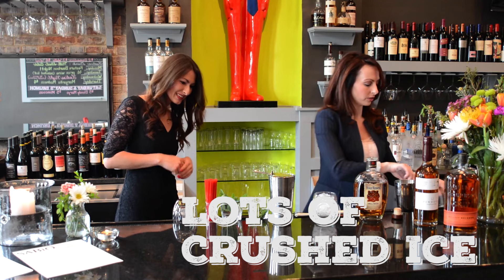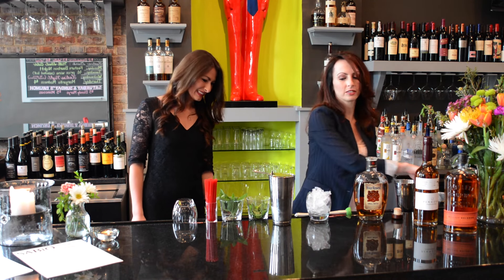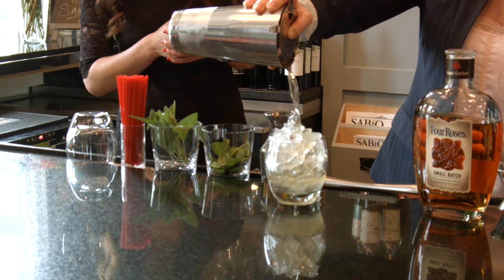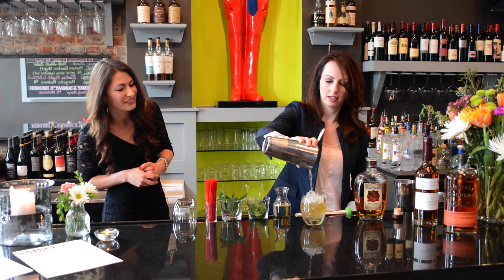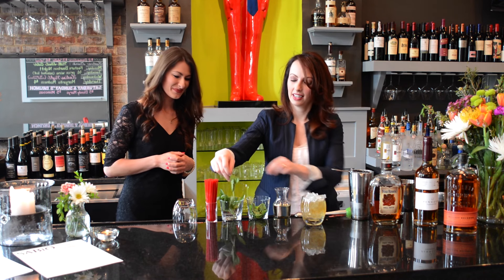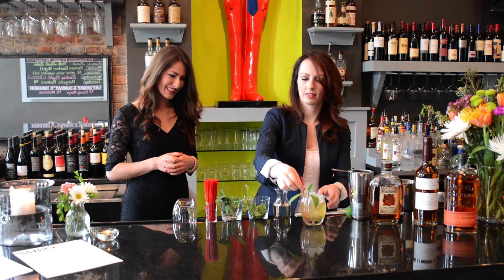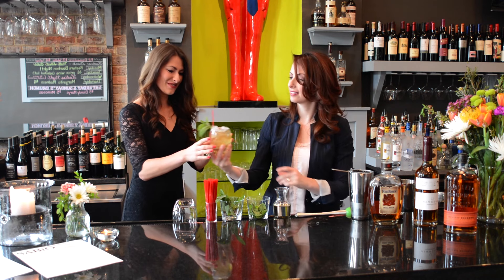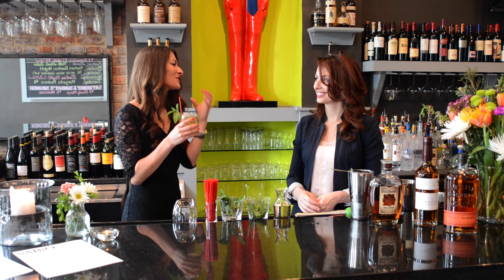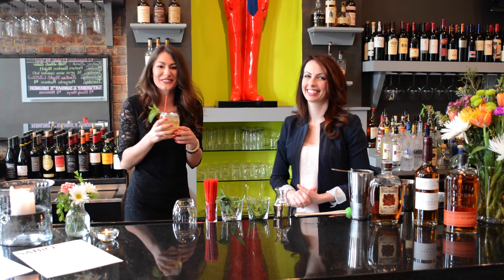Now we're going to fill our glass with crushed ice — fresh ice is the key with the mint julep, lots of it. It keeps it nice and cold. And now we're just going to strain. Oh, how pretty — I love the color. It's got that rich, dark bourbon color, and you can see the simple syrup still makes it a thicker consistency. Now we're going to add a mint sprig. That is gorgeous. Try it! It's just got enough sweetness to really make it smooth, and the bourbon — that is so good. I love the fresh mint. I think I'm ready for Derby now!